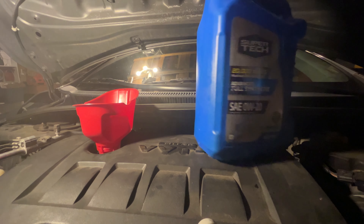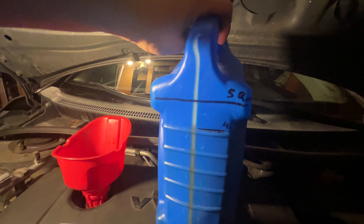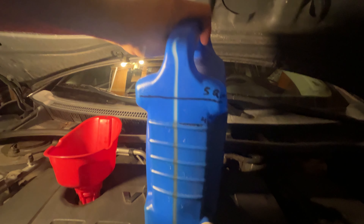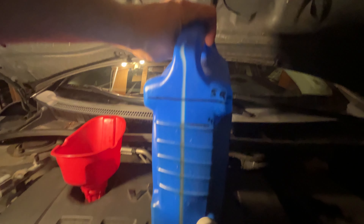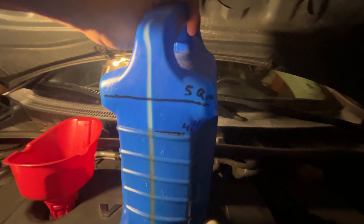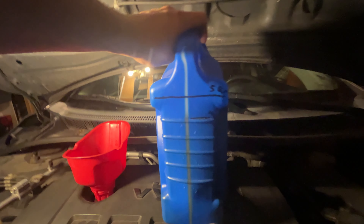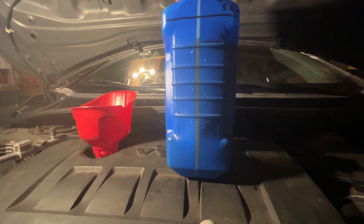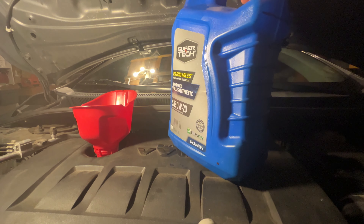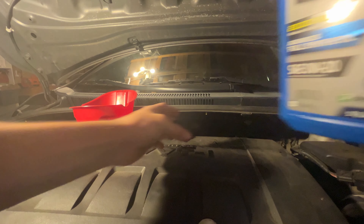We're ready to fill up the oil. I've got mine pre-measured — I use the same bottle and I know where the 4.4 quart line is. It's a 5 quart total, and this engine doing this procedure takes 4.4 quarts when you fill it up and change the filter. If it's a dry fill — never been filled before — then it's 4.7. If you don't change the filter, I think it's like 4.1 or 4.2.